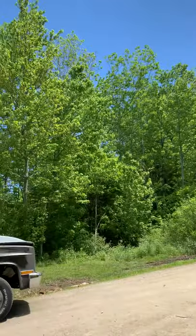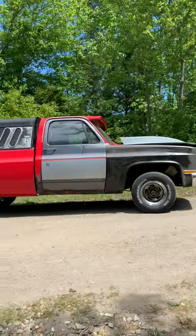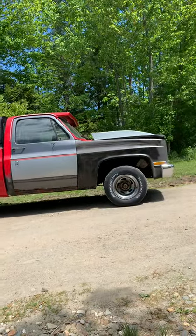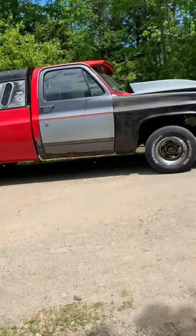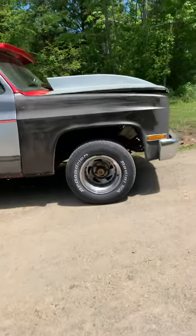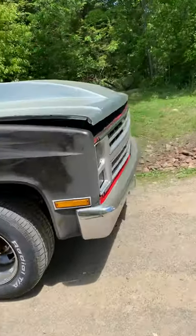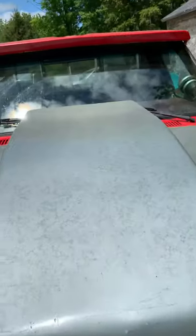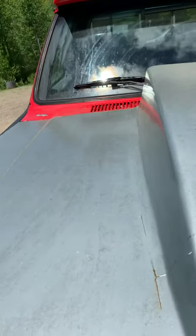Beautiful out today. You guys know this piece of junk - this is my '86 Chevy C10. Haven't done an update video on it since the last time I broke it. It's up and running again, I'll show you guys what I've done.